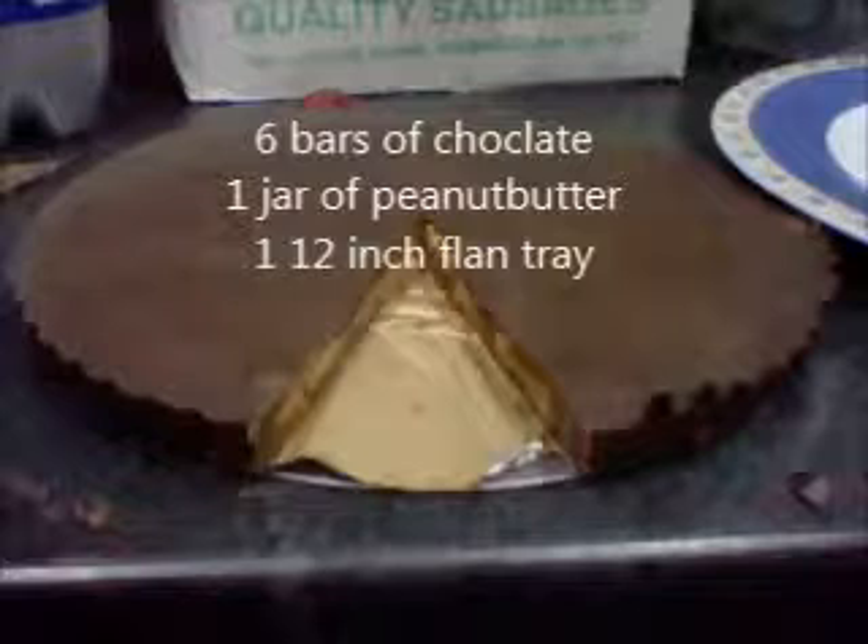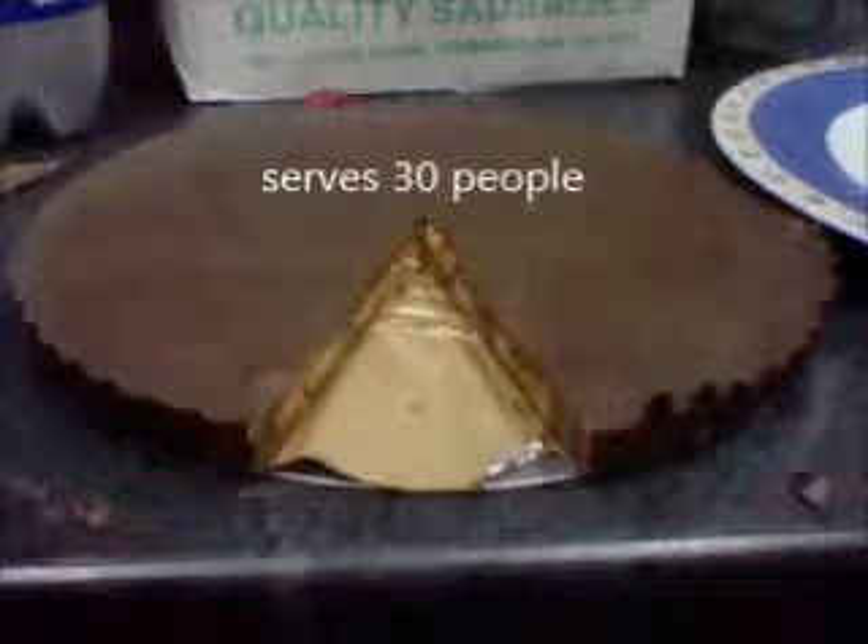You need yourself three good old blocks of chocolate — it could be dairy milk, it could be Thorntons chocolate. We mostly used Morrison's original because it's better for us, and it tastes better than dairy milk. And what you need is any jar of peanut butter, a whole jar of it — about 500 grams.